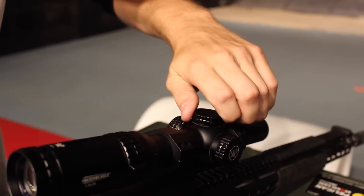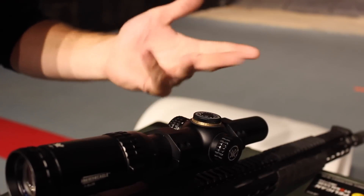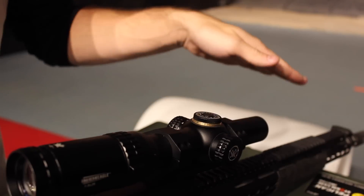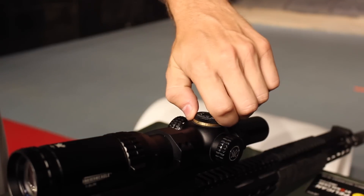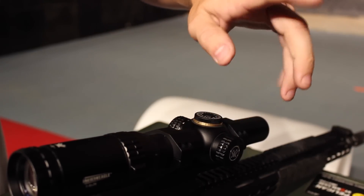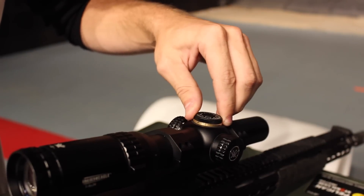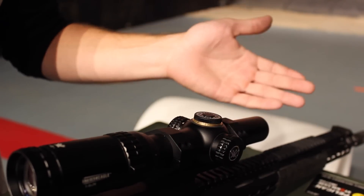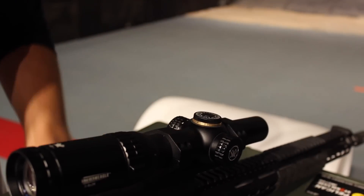Now moving on to the turrets, they are capped, which is a huge plus considering this is aimed at the three-gun market. The last thing you want to do is throw your gun into a barrel and knock off your zero. Not a good day. The adjustments are audible — you can hear them clear as day. They're semi-tactile. You have one-half MOA adjustments on the elevation and the windage, with a total range of 140 MOA on the windage and the elevation, so that's nice.